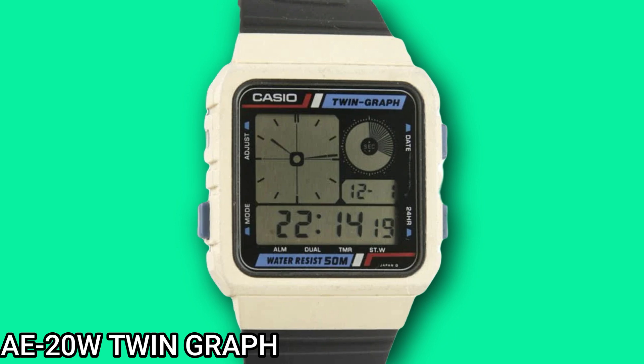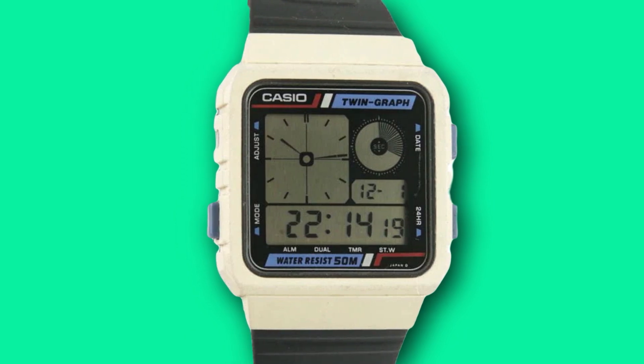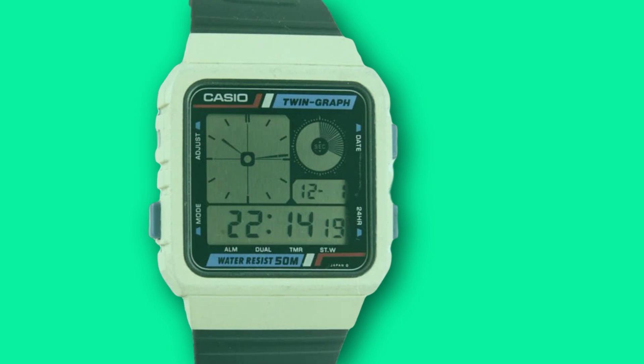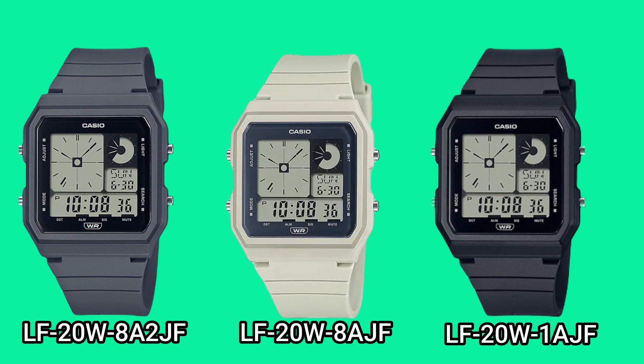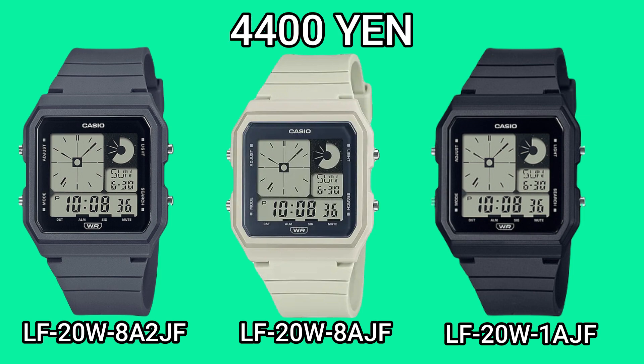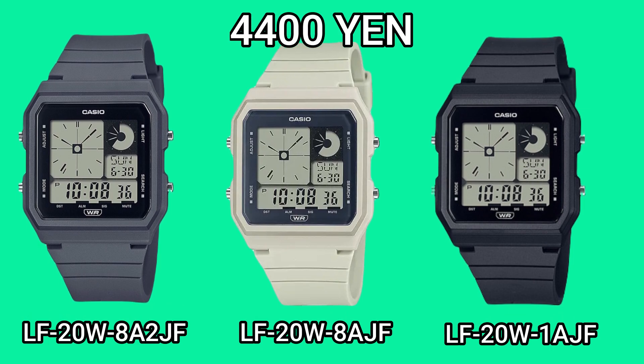Casio have taken the essence of the original's design and have updated it for the 21st century. Initially it will be offered in three different colorways: slate grey, cream and black. Prices for the rest of the world haven't been announced but in Japan it's set to retail for ¥4,400, which is the equivalent to $33.